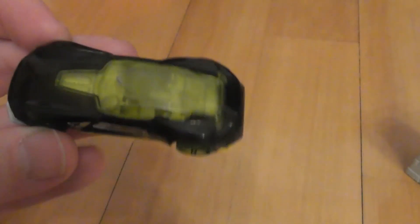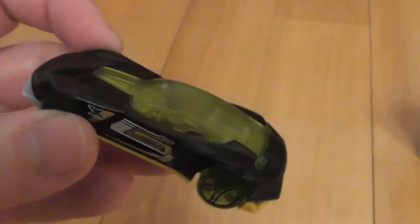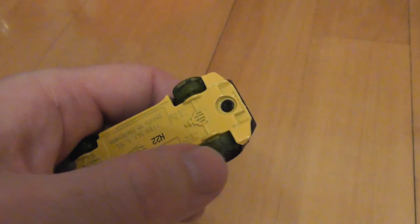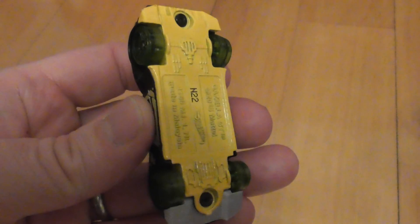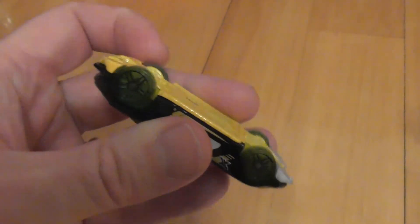Not only does the accelerator damage the top of the car, but also the wheels have all got bent — look, they go around here — which is really quite disappointing considering it's less than a few hours old and already the car has been quite badly damaged. Disappointing in that respect.